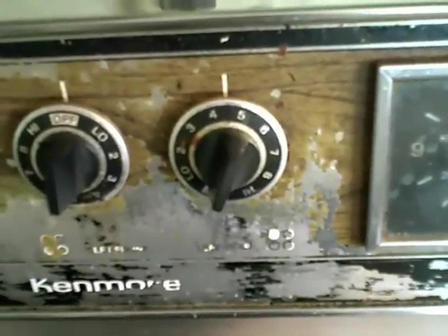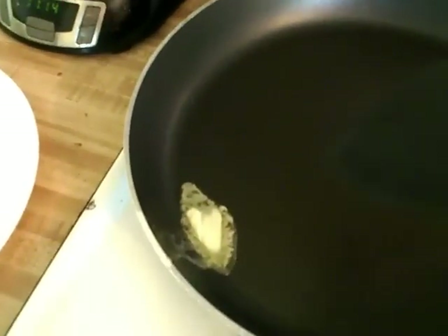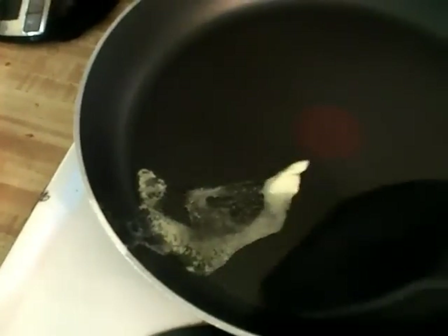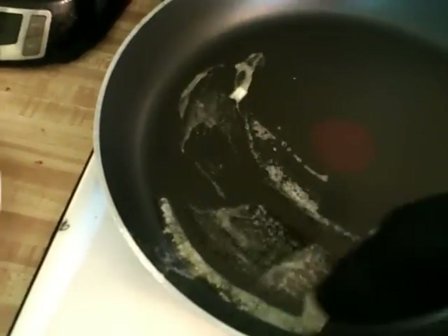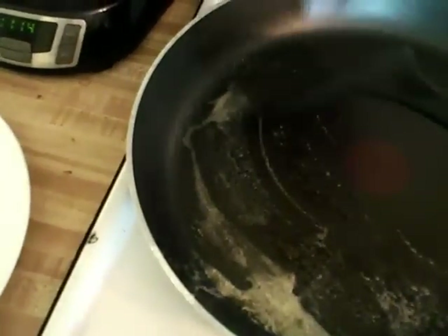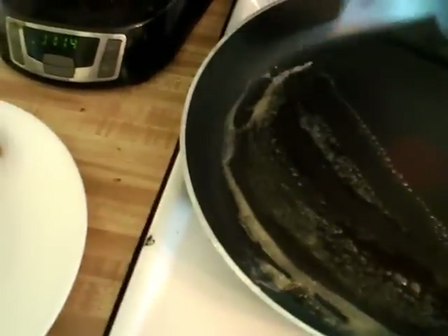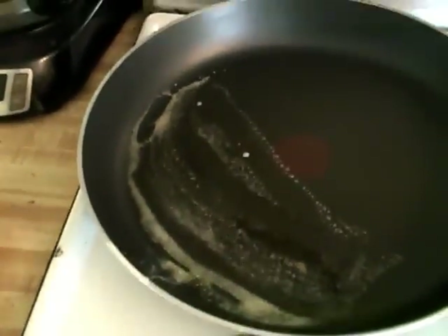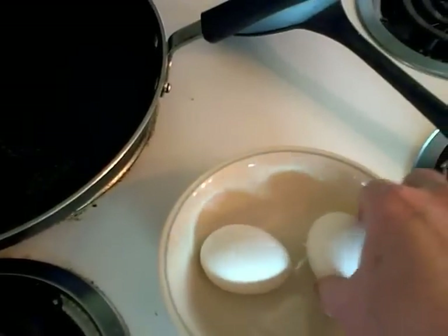Here we've got the burner on exactly four and a half. I take about a teaspoon of butter and only spread it on half of the pan because we're only going to be cooking two eggs over easy, so no need to go heavy on the butter. A teaspoon is plenty, more than enough. Make sure it's a heavyweight non-stick pan or a heavyweight cast iron pan — don't use a lightweight.